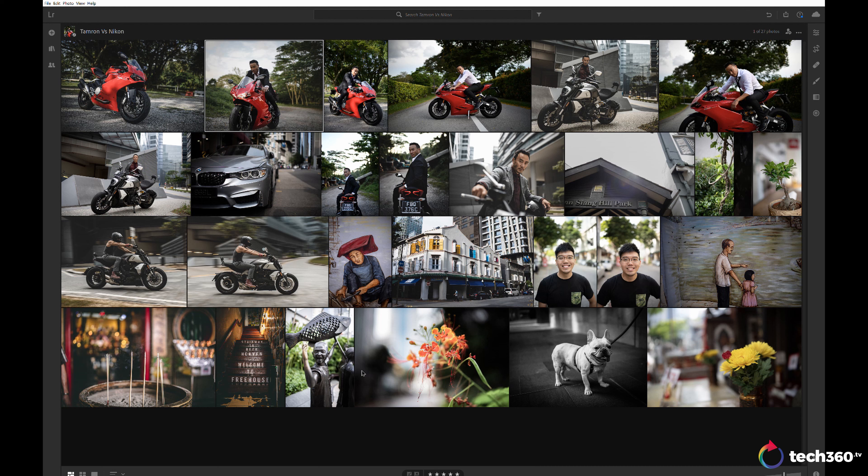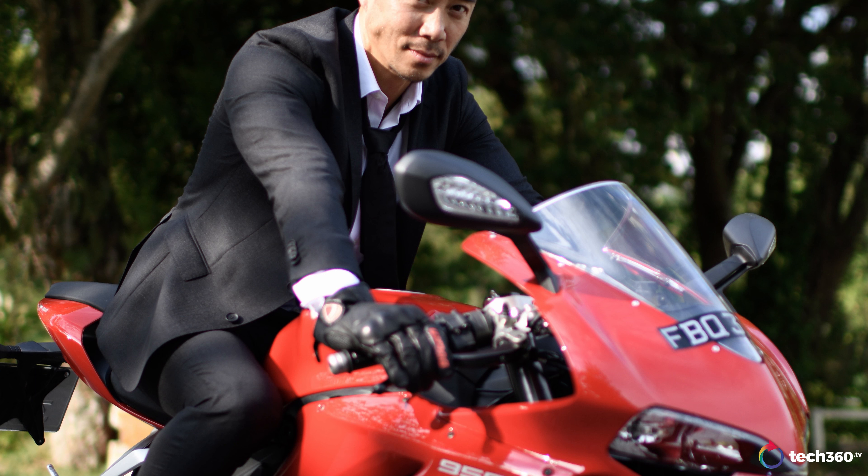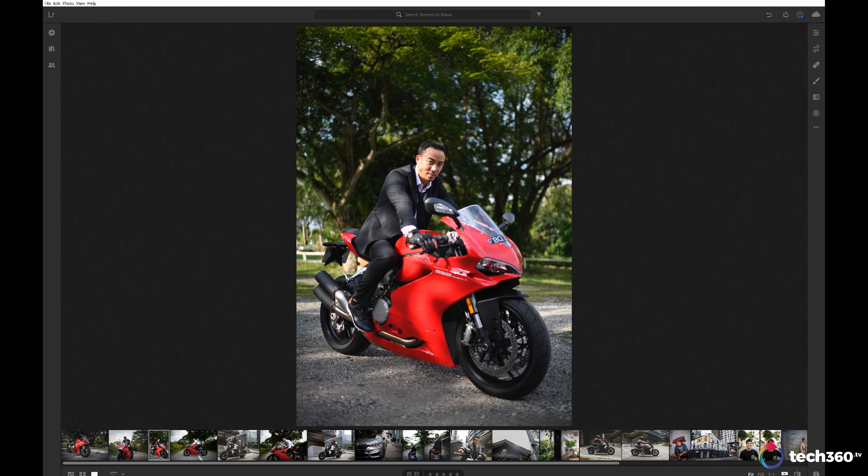Let's look at the first image here. This is my friend Alan on a Panigale. This is straight out of camera, not edited. One thing you'll notice right off the bat is that it's a softer image, not as modern rendering as a newer lens. The second thing you'll probably notice is the purple fringing around the jacket where it meets the white of the cuff — that's pretty severe, also around the light, the handlebars, anything metallic. It can be corrected in Lightroom, but it takes a lot more work than a more modern lens like the Tamron.